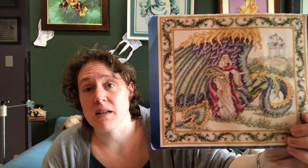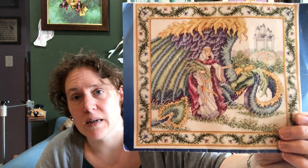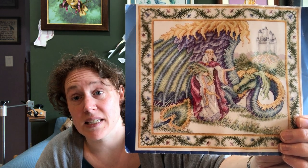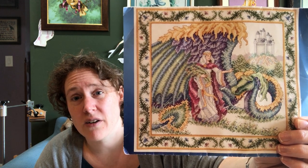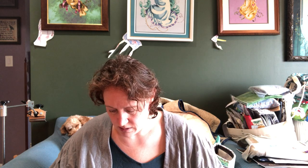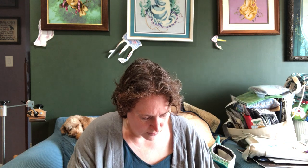A lot of my stitching time has been going to Princess and the Dragon. I've been working on this pretty consistently. I actually think I'm taking this week off from it, or at least mostly off — I just want to take a little break. But I'm pleased with how it's coming along. I have floss dangling from this one too, just trying to get my needle out of the way.